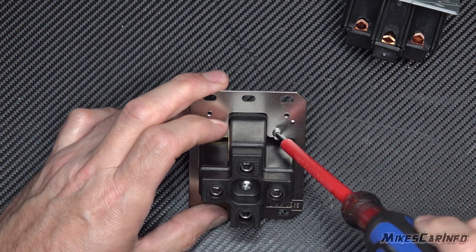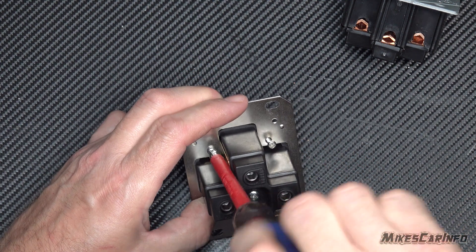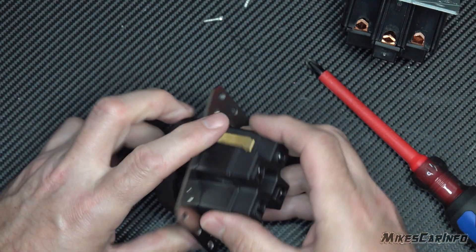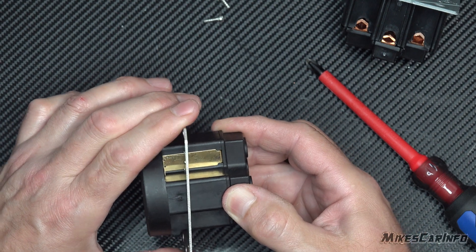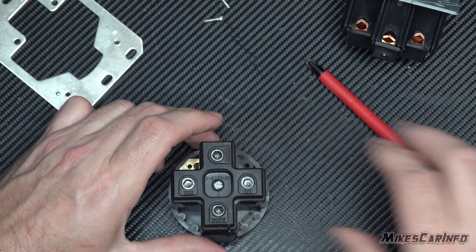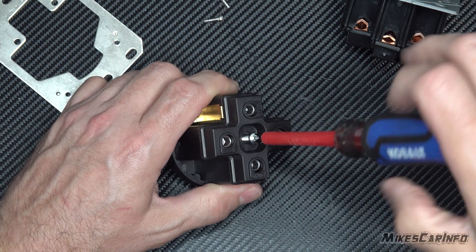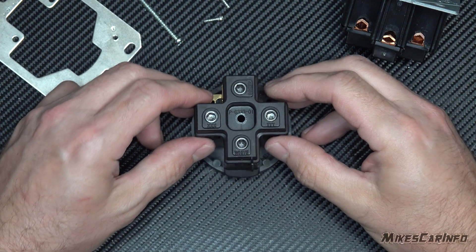Let's go ahead and disassemble this. There are some screws in the back that we'll take out. I'll take the plate off since we're disassembling it — it kind of unhooks right there. Then there's a center screw which is fairly long. Alright, let's look inside.